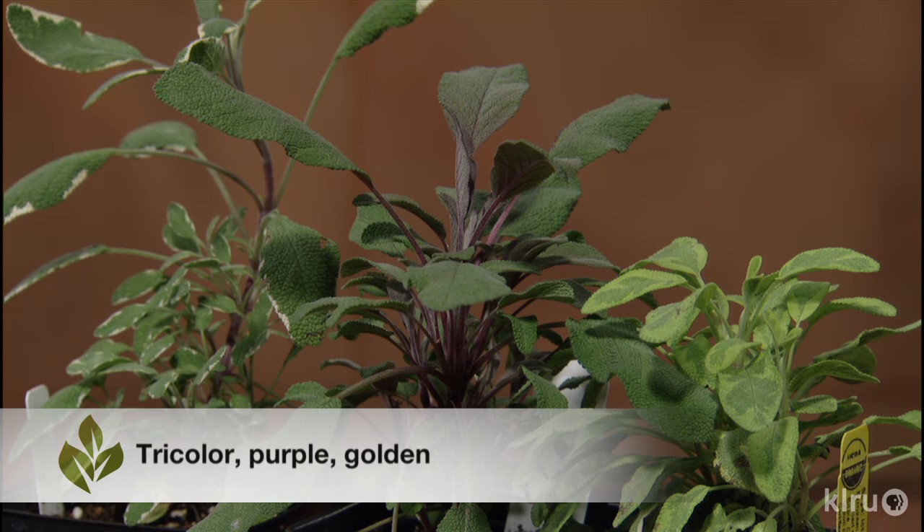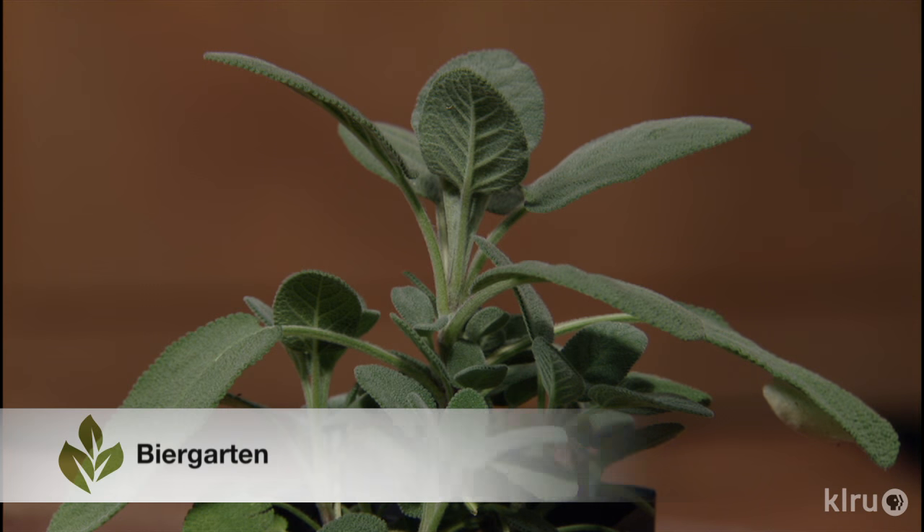Purple, golden, and tri-color sages are very ornamental, but they're just not as flavorful as garden sage. Bear garden sage has much wider leaves and a much more robust flavor — use less of this one when cooking. It tends to be more tolerant of heat and humidity than garden sage, and this type rarely flowers. It's a bit easier to grow.